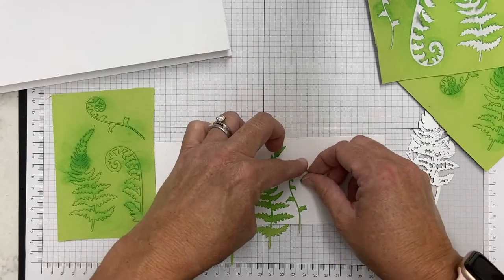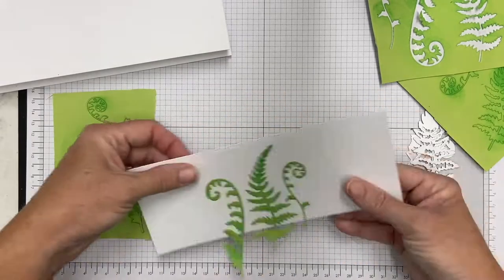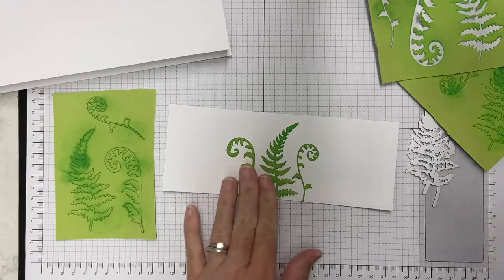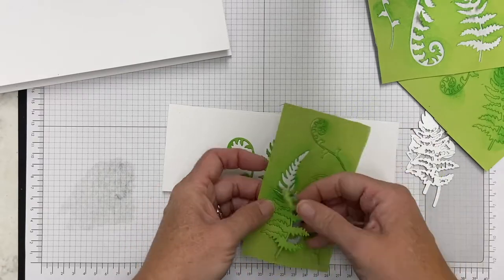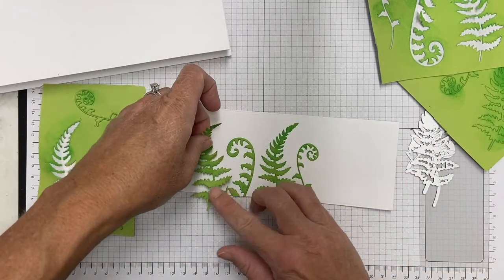I did put a little bit of ink on there kind of randomly — it adds a little bit more interest and dimension. It's a quick way to jazz up a die cut. Green can sometimes feel flat to me, so this is a good way to add a little more interest to your die cuts.